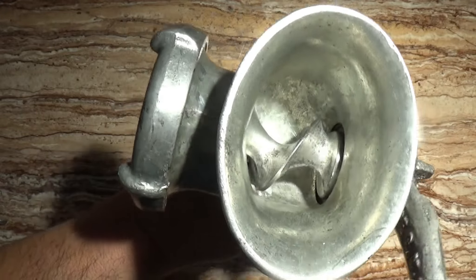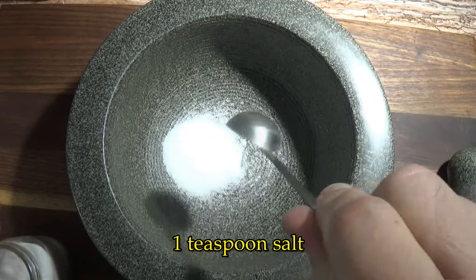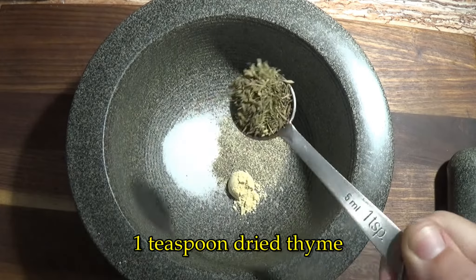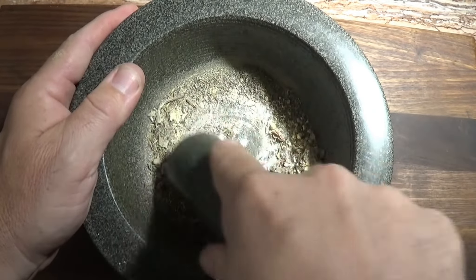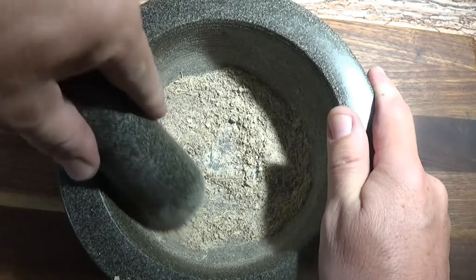Now we're ready to grind some meat. We'll be making a simple breakfast sausage for our trial run. The sausage is very easy to prepare — all we have to do is grind up some simple spices to mix in with the ground meat. You can use a spice grinder, though I like using an old fashioned mortar and pestle.